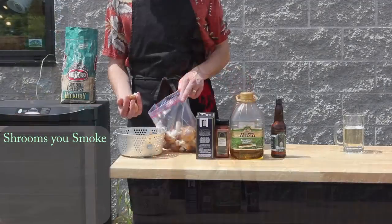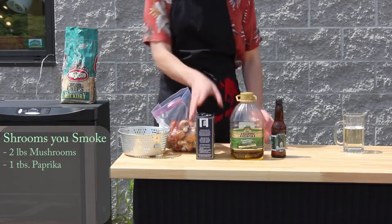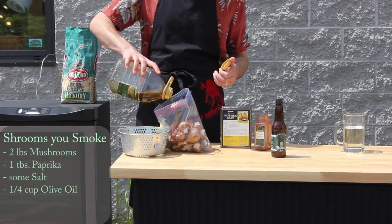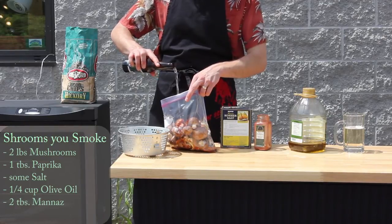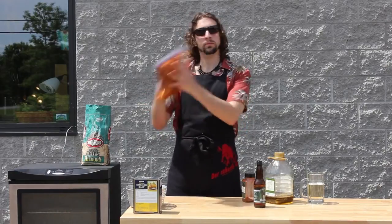And now it's time to discuss the barbecuer's bane — I'm, of course, talking about vegans. This is my favorite vegetarian barbecue recipe. Just place your washed mushrooms in a big ziplock baggie. Add paprika, about a tablespoon. Salt, as always, to taste. Good extra virgin olive oil — that's where a lot of your flavor will be coming from. And about two tablespoons of mead. Zip your ziplock shut and mix, shaking elegantly. And wait.